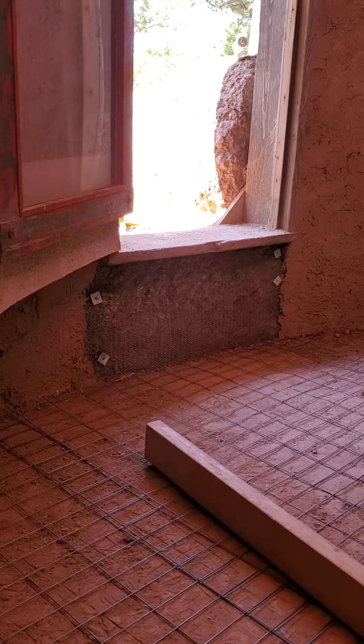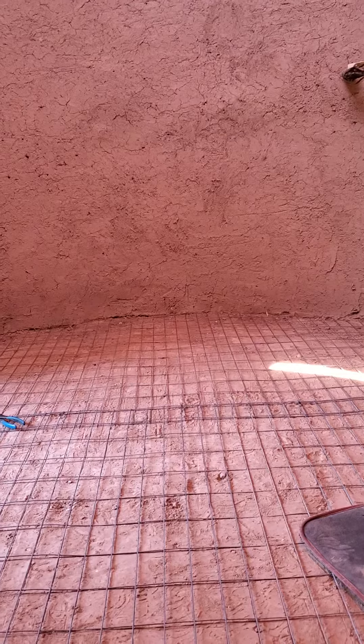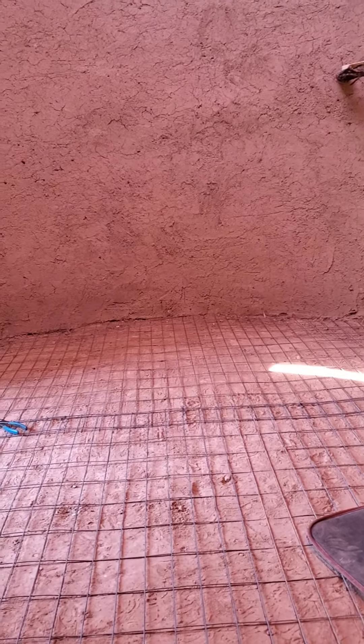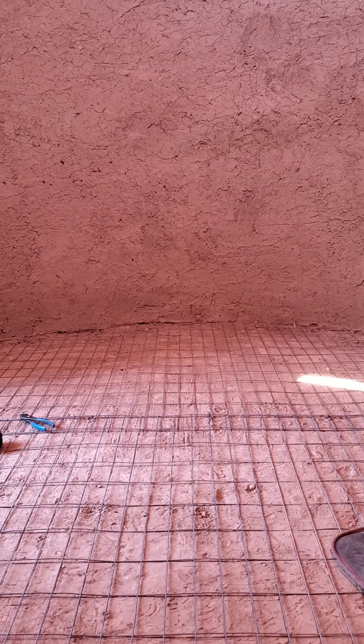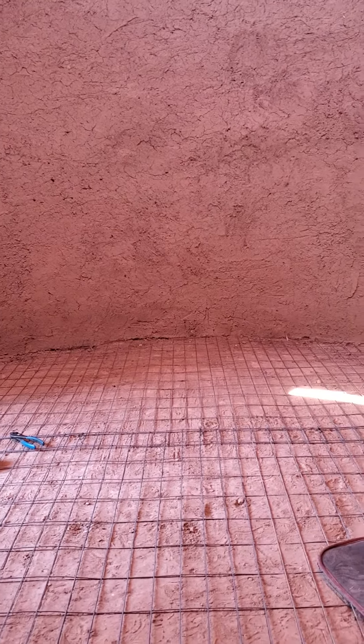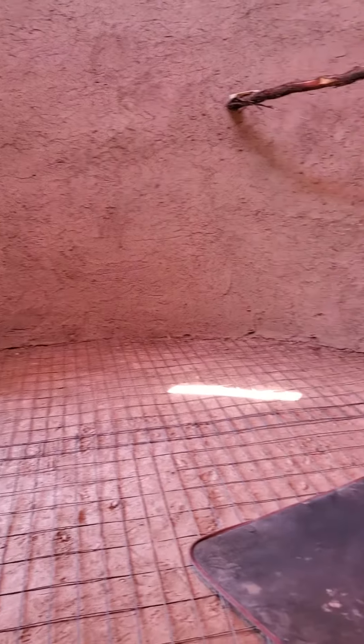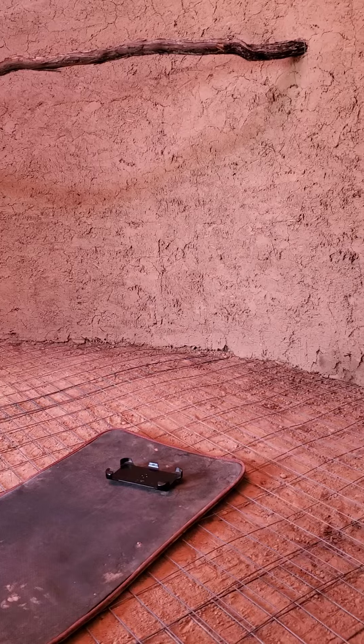I'm gonna mix up cement, put it in here, and drop some cheap mineral pigment on top of it — mostly red, maybe a little yellow — to give it that sandstone look. That'll make a nice little floor.